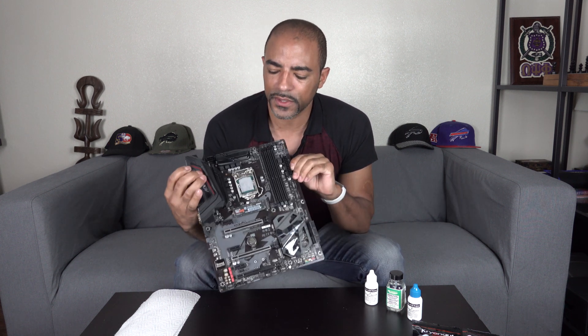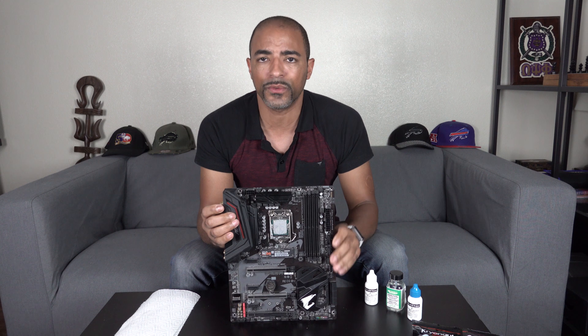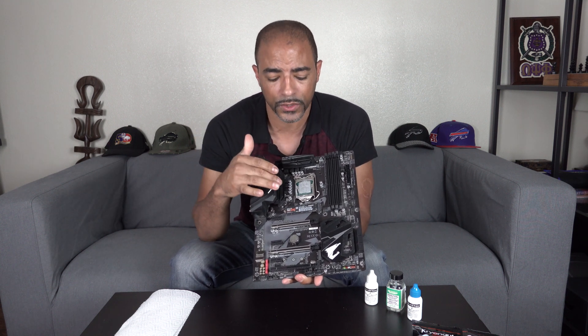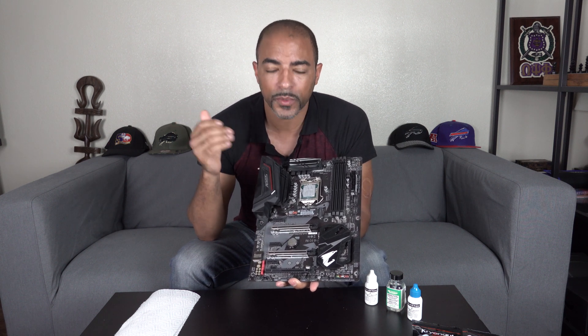There's a lot of information out there on liquid metal, but what it comes down to is your own personal real-world use and experience. What I have here is an eighth gen processor — I believe this is an i3. It doesn't matter if you have an i3 or 8700K. I have an 8700K that I've had liquid metal on since day one, and this i3 I've had even longer. The liquid metal on here has probably been here for at least two years, and it's been performing well.